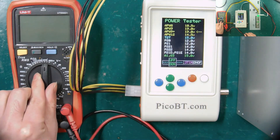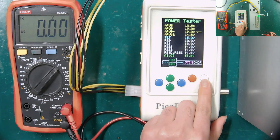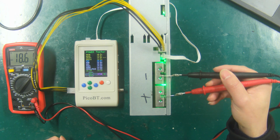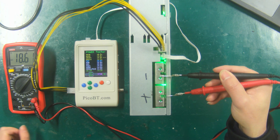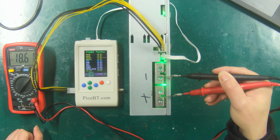Next, we switch the multimeter to the DC voltage gear and press the white button to start the test. Put the positive and negative poles of the multimeter on the positive and negative poles of the power supply, and you can see that the output voltage of about 19 volts is displayed on the multimeter.